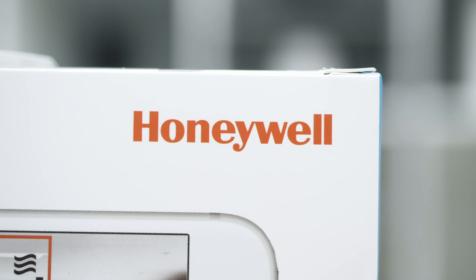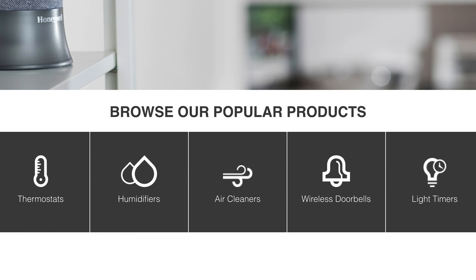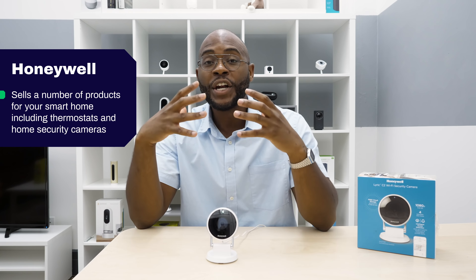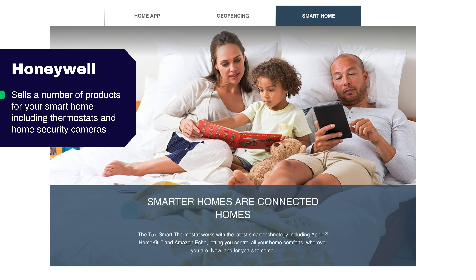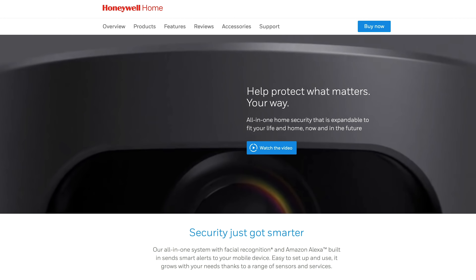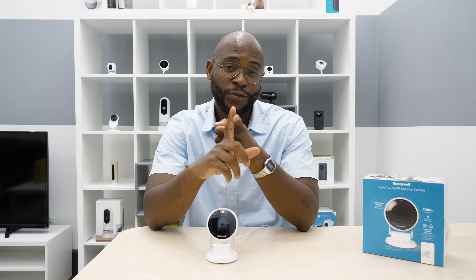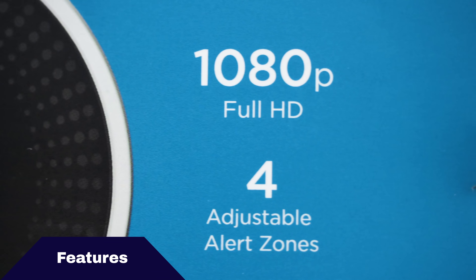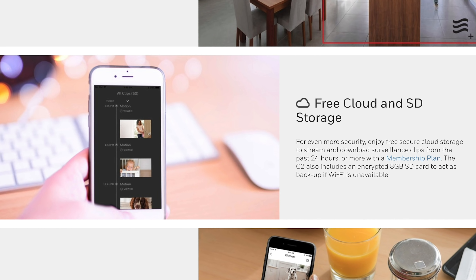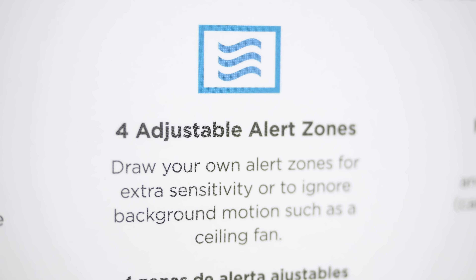Honeywell is a company you may be familiar with because, just like GE, they created a lot of the products that have gone into everything surrounding us. Nowadays, Honeywell sells a number of products for your smart home, including thermostats and home security cameras. The Honeywell Lyric C2 Wi-Fi Security Camera boasts 1080p full HD, two-way audio, night vision, local and cloud storage, intelligent sound detection, and four adjustable zones.